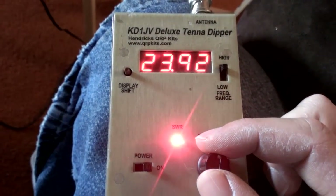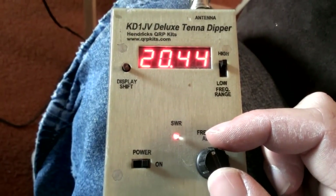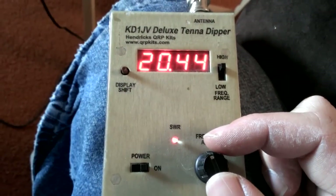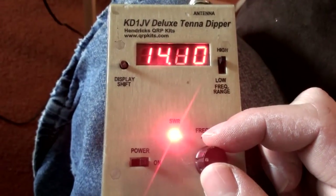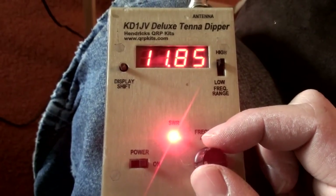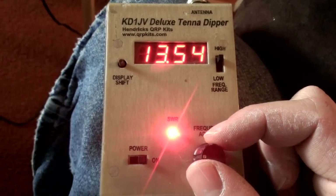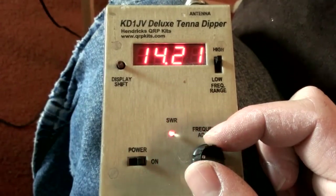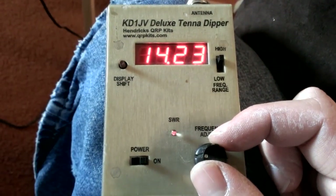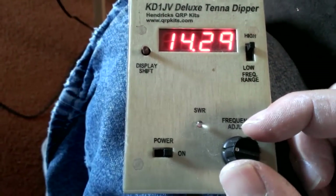Going down to 15 meters — since we have a 40 meter, let's go down into the 21 MHz area. It looks like 15 is a little on the low side, so that's good — that means we can shorten the antenna and we should be good there. Going down to 20 meters, I'm looking for about 14.2 to be in the middle of the band. Okay, 20 meters is right on the dot at 14.3, so I think 20 meters I can live with.